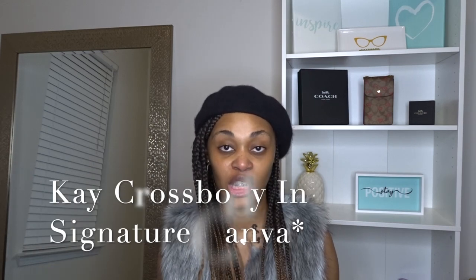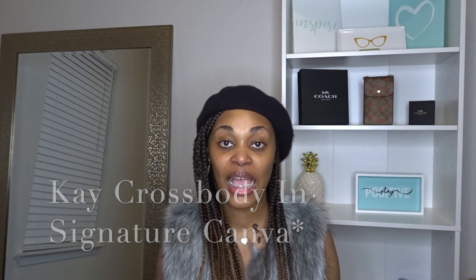The name of this bag is called the Kay Body Cross. Again, it's from the Coach outlet. Let me just show y'all and then I'm going to talk about the bag. I'm also going to have an unboxing on this screen, so you guys will be seeing me opening this bag.